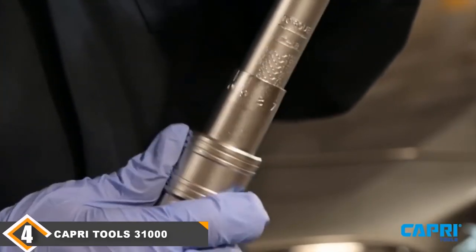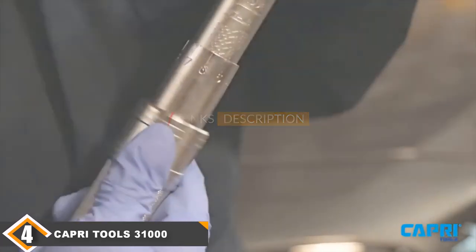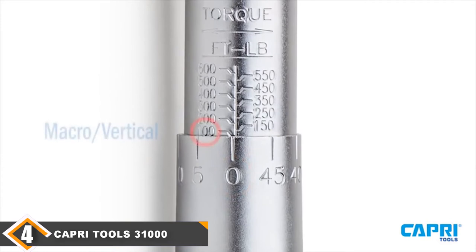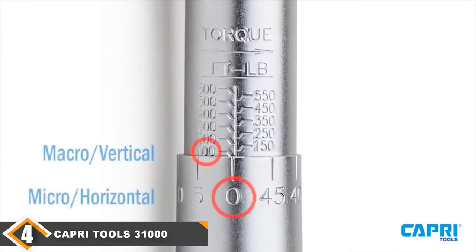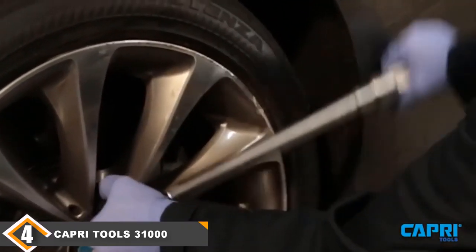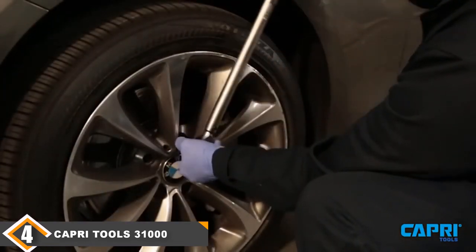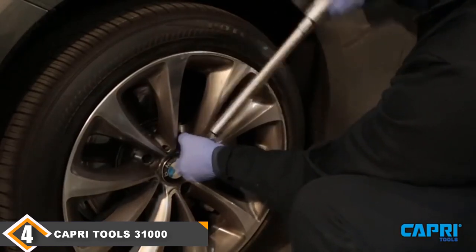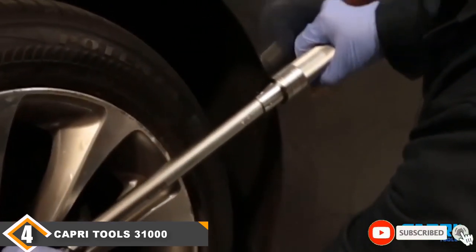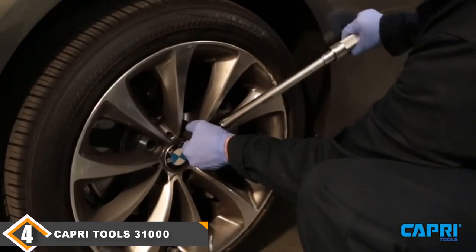Next at number 4, we have the Capri Tools 3100-10-80 Torque Wrench. This is a 3/8-inch drive torque wrench rather than a half-inch drive like the previous ones. The 3100 is smaller than the other torque wrenches on our list, and its compact size allows easy access to hard-to-reach areas. It is likely the most lightweight tool on the list, weighing about 2.06 pounds. Generally, engineers place fasteners in easily accessible areas that use smaller fasteners, as well as in spots that are hard to get to — and large torque wrenches can't reach those spots. That's why the Capri Tools 3100 plays an essential role in your workshop.